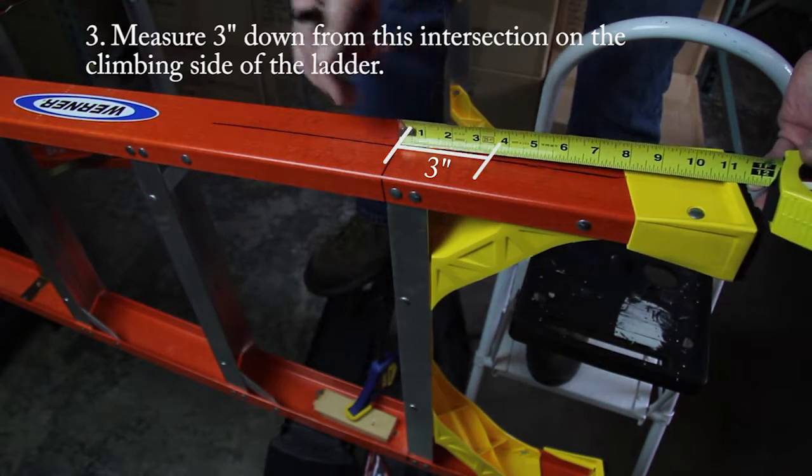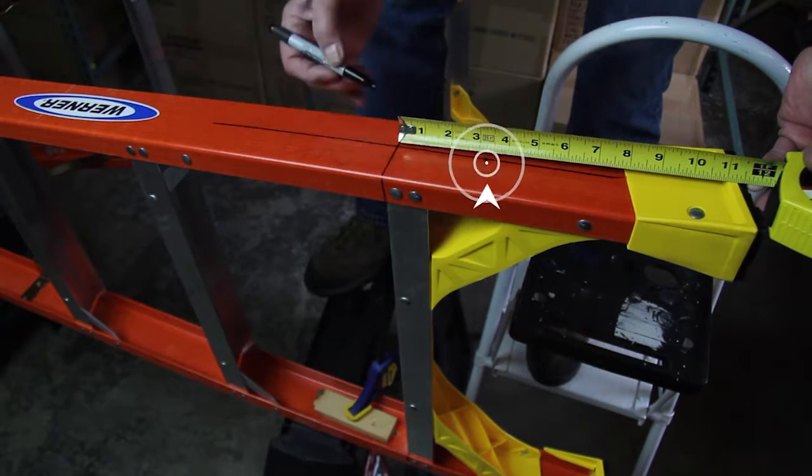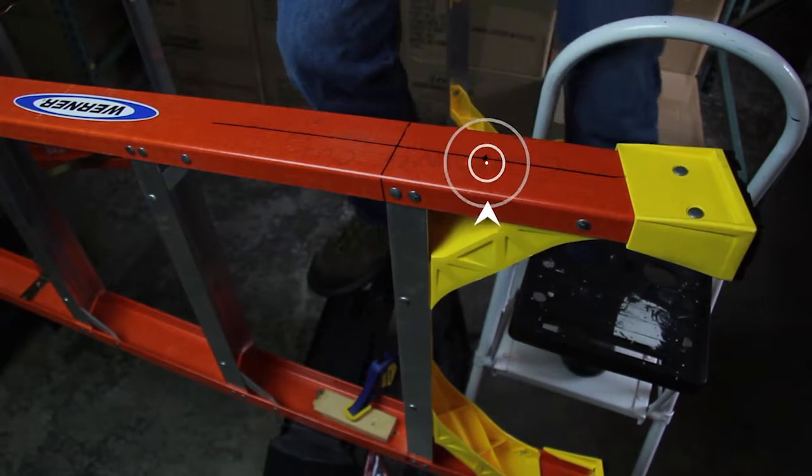Measure 3 inches down from this intersection of the center line. Please note that this mark is very important — it represents the lowest mounting bolt hole and is the official reference point for the remaining two holes that will be drilled into the ladder rails for proper mounting.